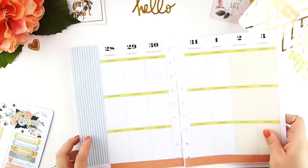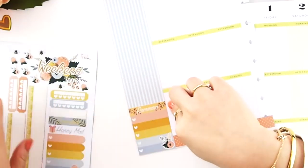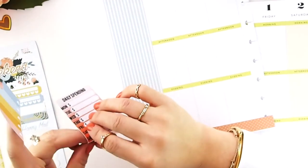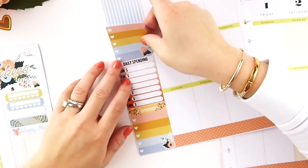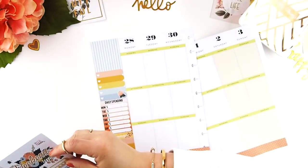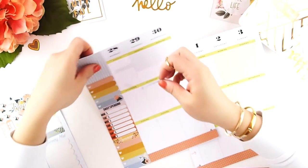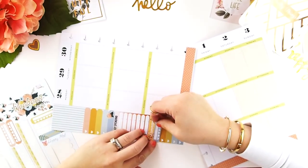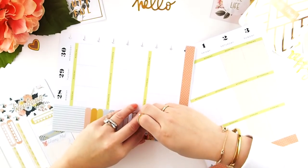I'm going to put down my bottom washi, then work on my sidebar and start building the elements. I usually place down my heart checkbox first, then add a header. I decided to put a daily spending tracker sticker — I picked orange because it matches the spread — and finished it off with my scallop checkbox. There's not much room left because I still have to add a header and a daily habit, so I'm placing my daily habit sticker in my reminder section to remind me every day to take my medication.